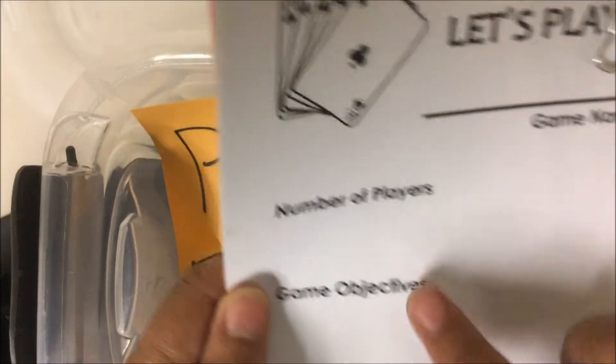Use the directions sheet to give your game a name, the number of players, the objectives, and the directions for the card game.